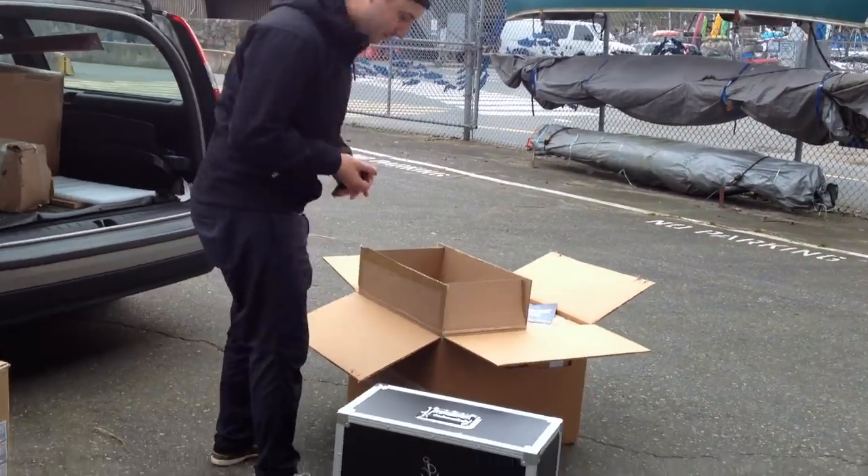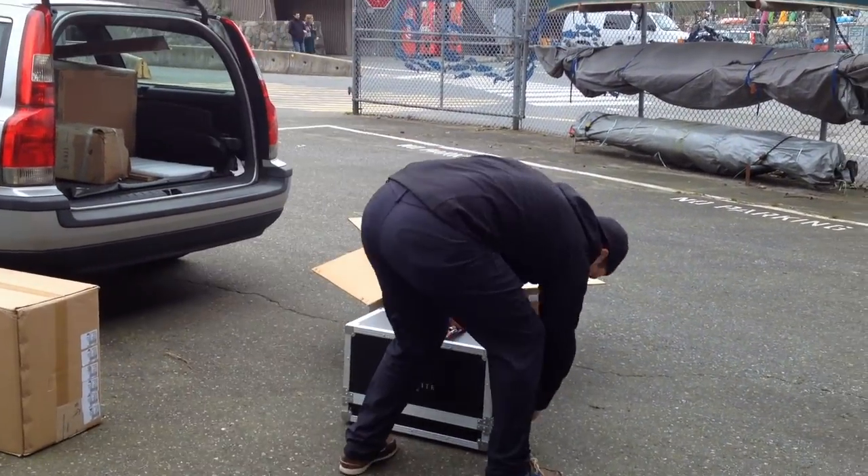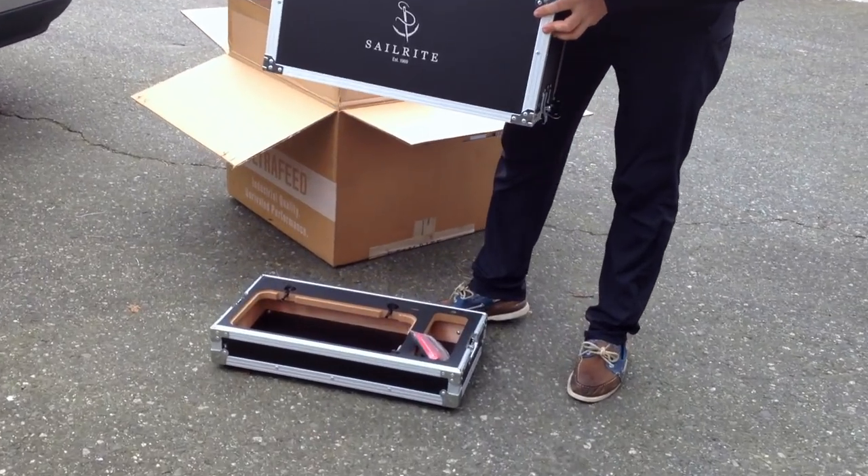Hey crew, this is Wander Sailing episode 7. In this episode we make our own mainsail and complete a Black Dragon refit before heading offshore.